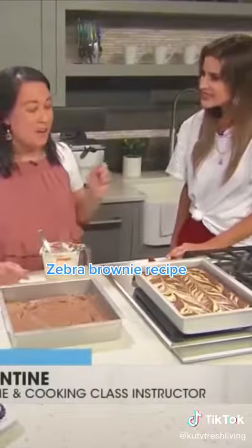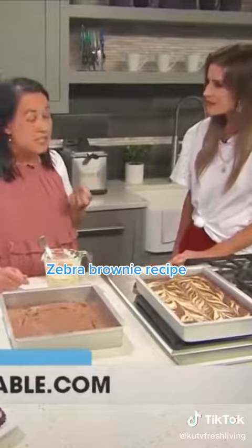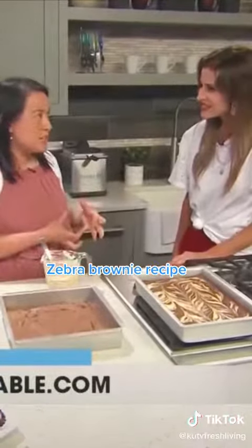I also like to substitute some of the water with some sour cream. I feel like it gives it that extra richness and just the moisture that it needs.